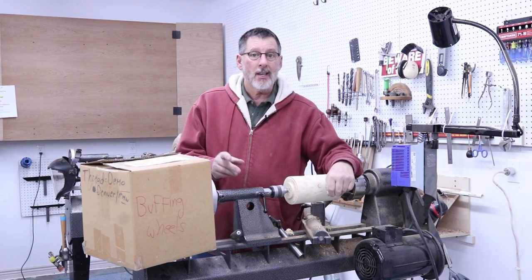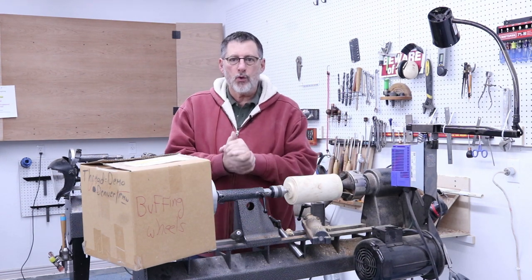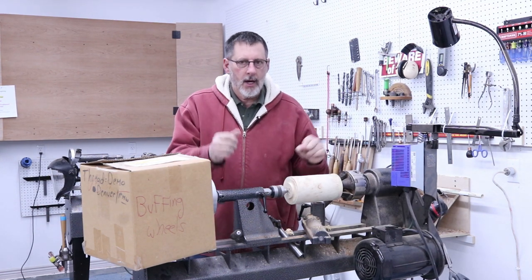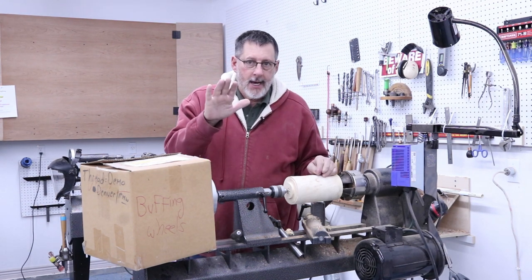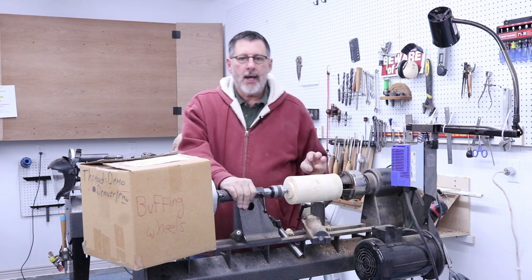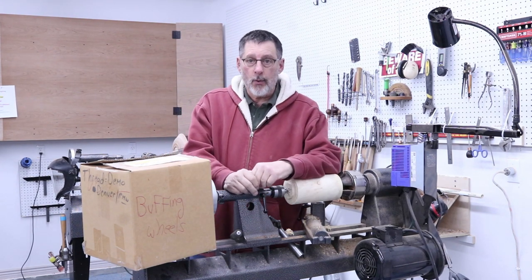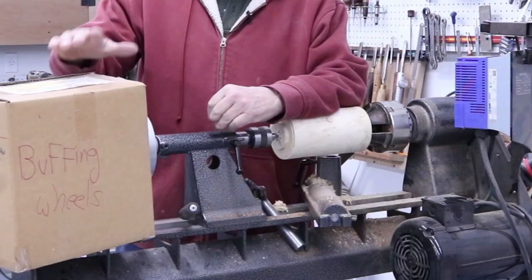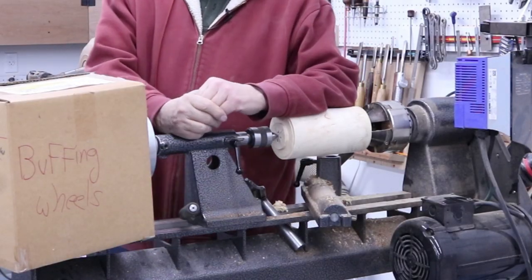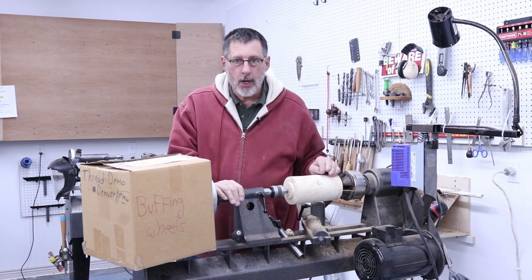Greetings once again to my shop. It's actually January 1st, New Year's Day 2020, the first day of a brand new decade. Here we go with another video from Montana. I was unpacking and one of the boxes I ran across was full of buffing wheels, and I thought that would be a good topic for a turning tip from my shop.